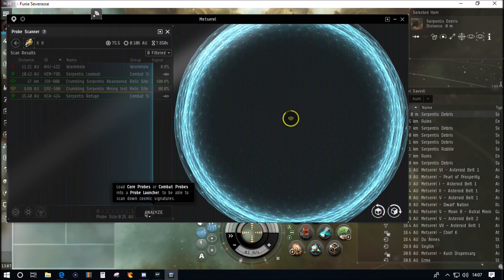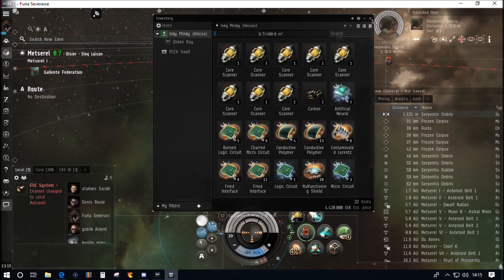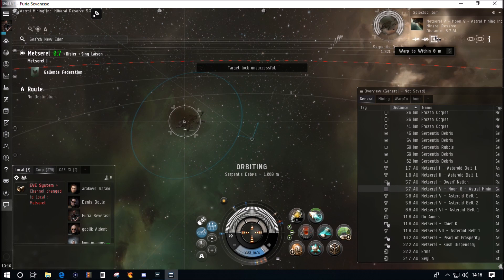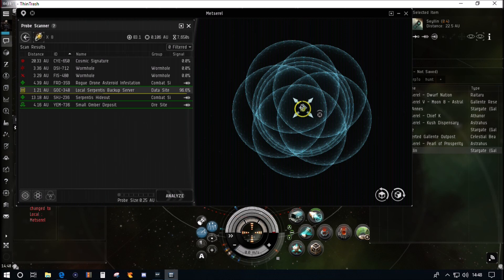On to the second site — same method. We've had to focus the probes using Control and the mouse wheel to get that final 100%. Let's see if we can do better on this site. We've loaded the Sisters probes into the launcher so they're not showing up as loot in the cargo bay — subtract about 32,000 for the cheap probe. We've made about 4.4 million so far, without using the more expensive Sisters probes. The remaining boxes are rubbish — one's empty, one has carbon, and one has carbon and one chip.